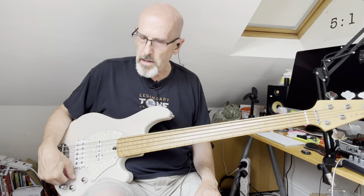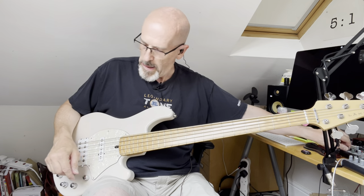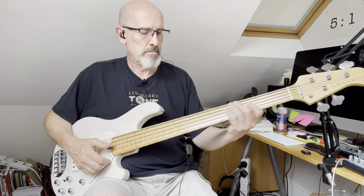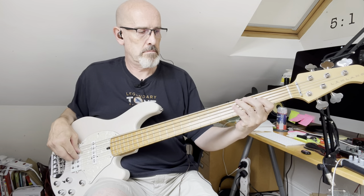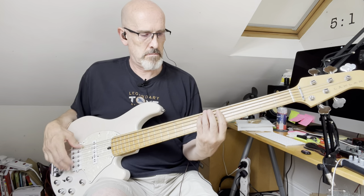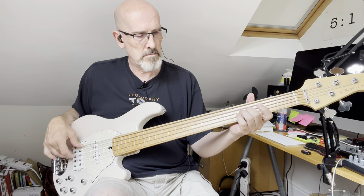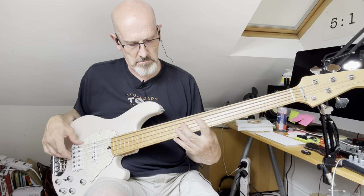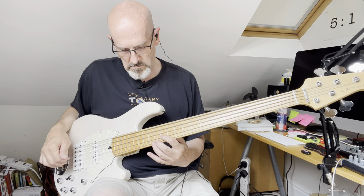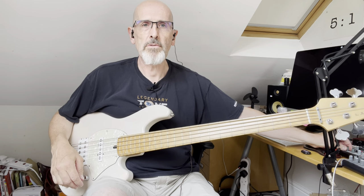And finally I'll move the pickup pan to the centre so you've got the single coil near the bridge and the neck pickup — more of a jazz bass configuration. And there we go. Thanks for watching.